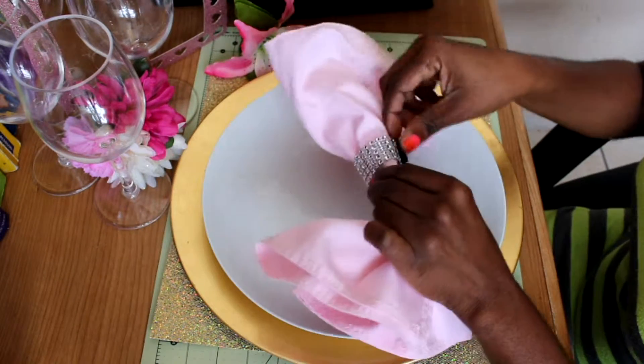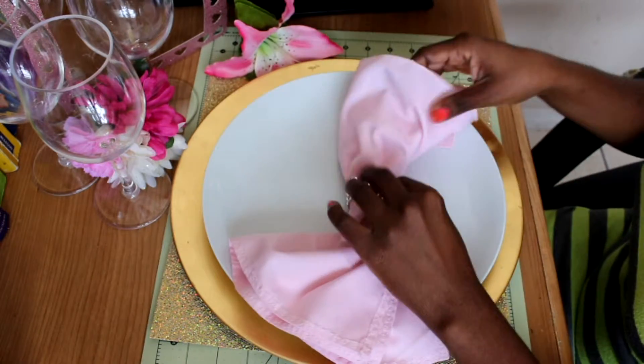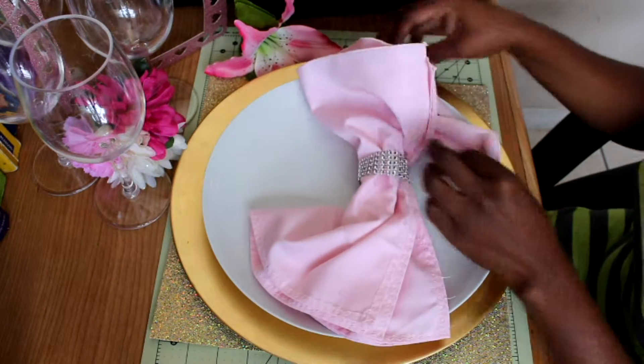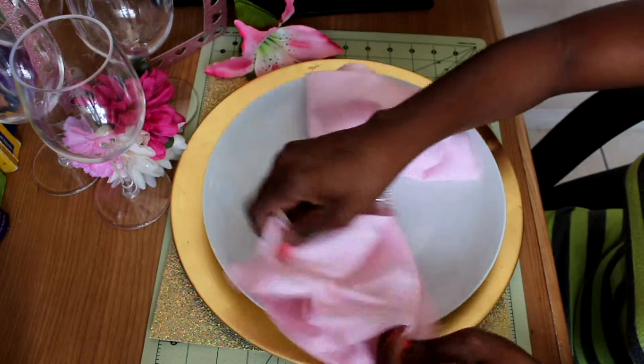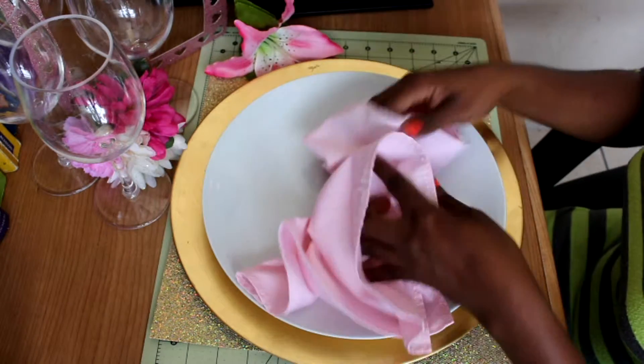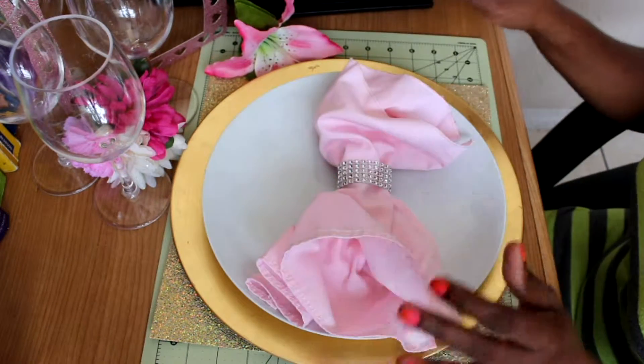You can put the other side around so you can cover the velcro — someone has to see that there was velcro in there. It looks a little bit like that. You can go ahead and do whichever. Fluff your napkin whichever way you want it to.